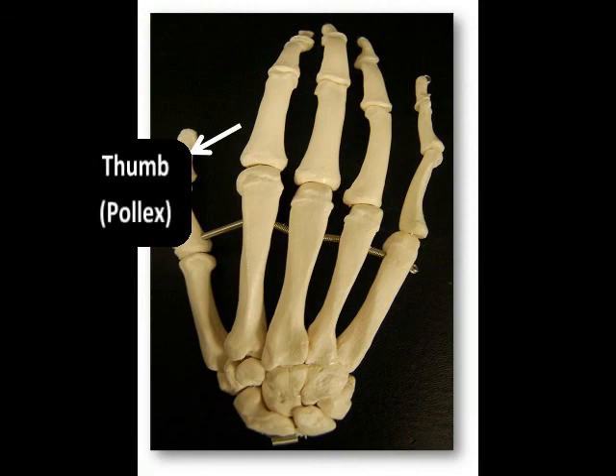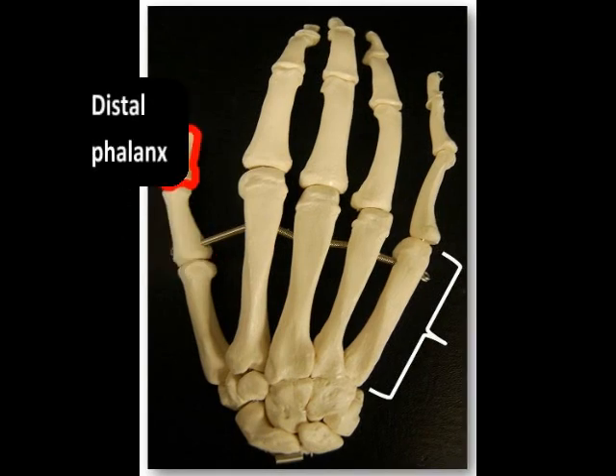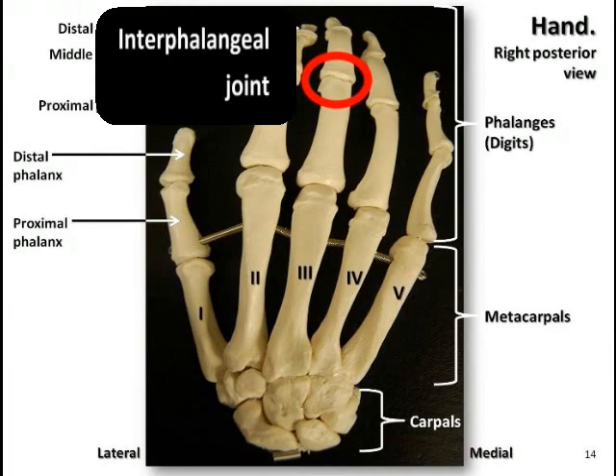The thumb, or pollux, consists of two phalanges — a proximal and distal phalanx — whereas there are three phalanges in each of the other four digits. Between each of the phalanges, we have articulation through the interphalangeal joints.